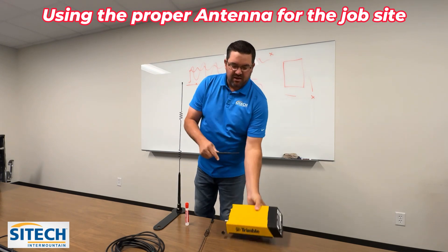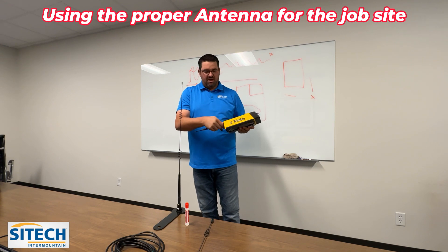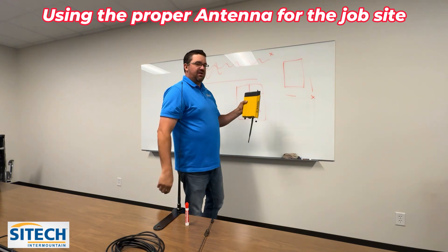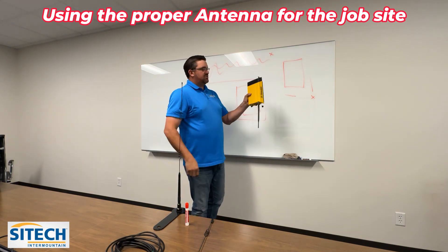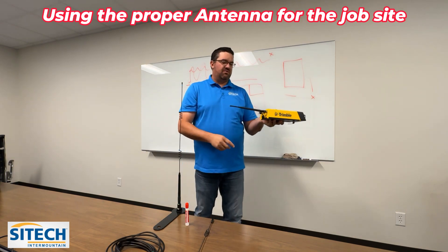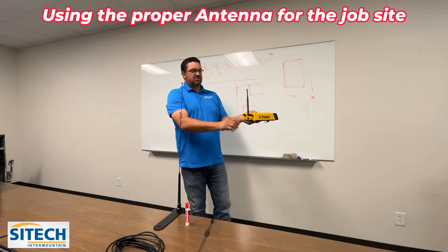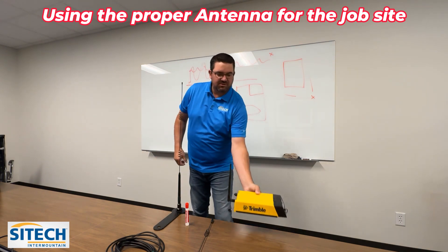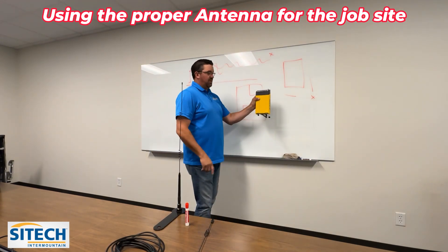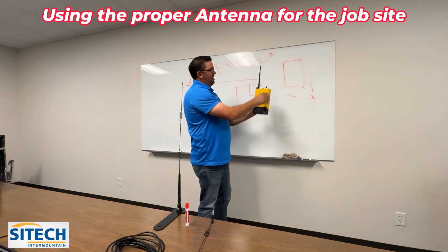This small antenna plugs right into the same port in the back that you'd use for the other antennas, but remember that the one that comes in your case has a bend on it. The reason for that bend is so that if you set it down flat, the signal isn't shooting straight down into the ground — the signal comes out horizontally. That's why I'd suggest you bend it up. If you hang it, orient it so the signal is broadcasting out side to side.